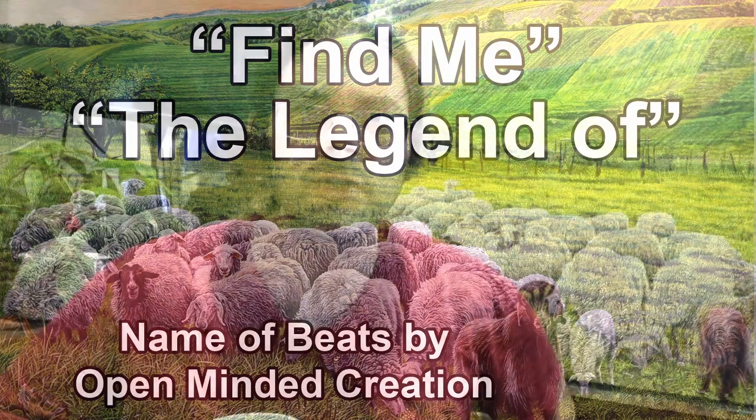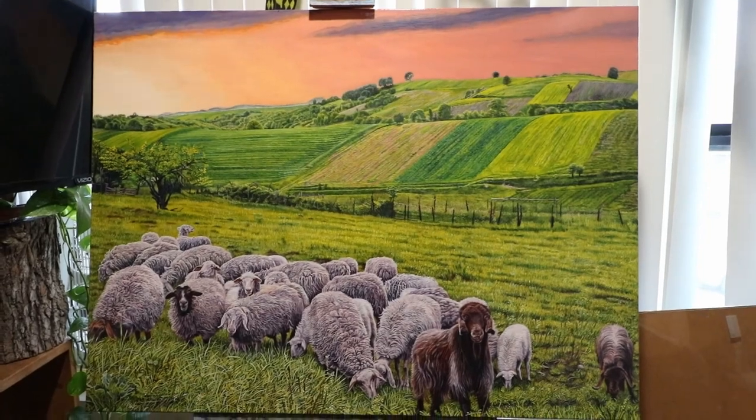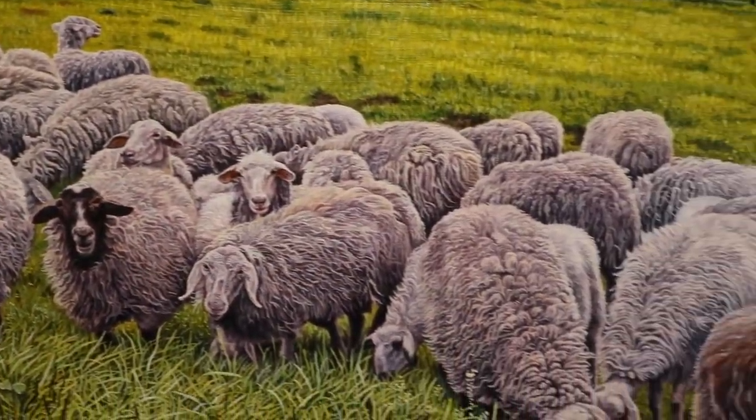When doing a painting, you sometimes know what is going to be the main focal point. For this particular landscape painting, it was very obvious — it was all the sheep.